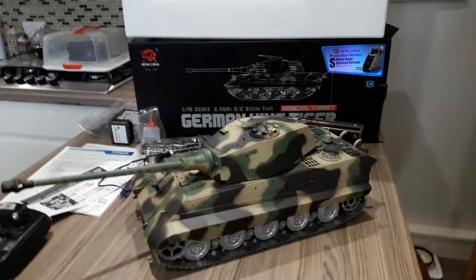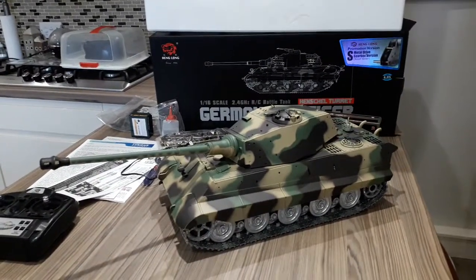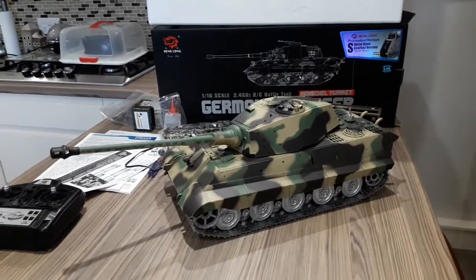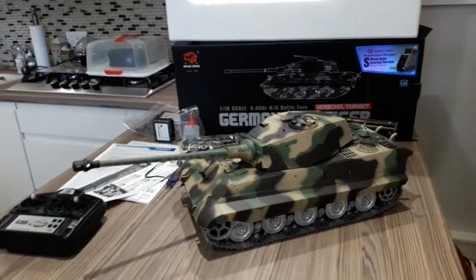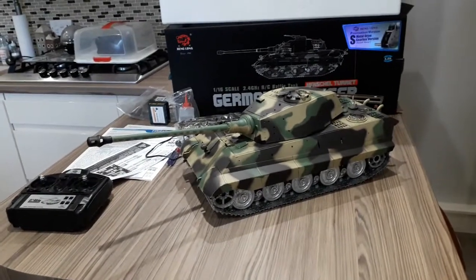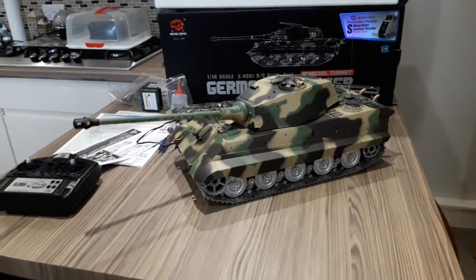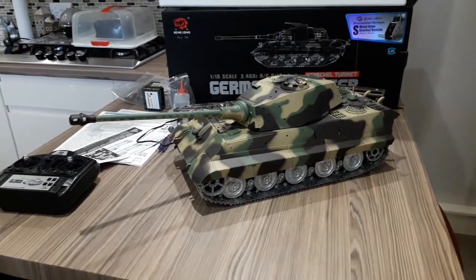Hi everybody. If you saw a couple of other videos I did earlier, I bought a Tiger One Heng Long, but it was a very early edition - I just bought one to figure out how they all work. After fixing that one, a guy I know said he fancied buying it off me, so I sold that one and I've upgraded to the King Tiger.